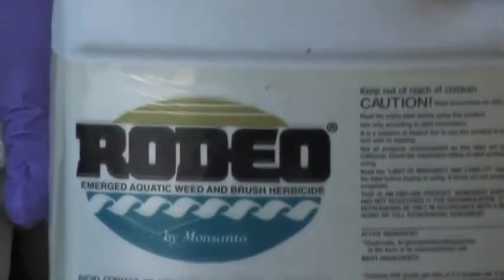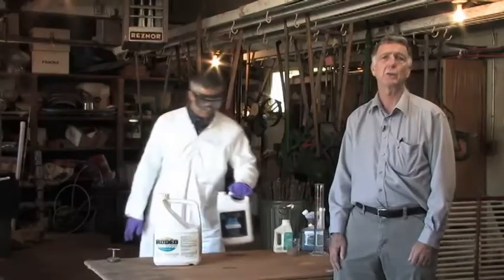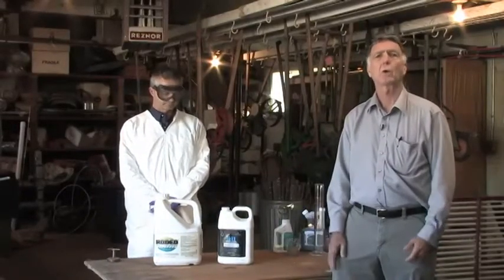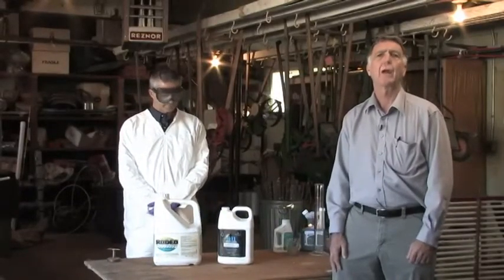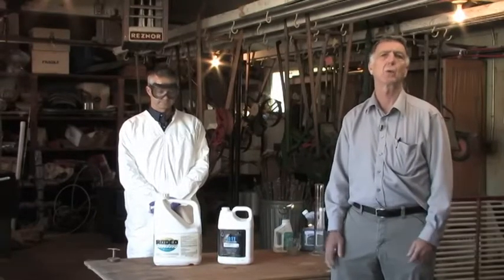The difference between Rodeo or Aquamaster and Roundup is that the aquatic formulation does not contain a surfactant, whereas Roundup does. So you have to add a surfactant to make the aquatic herbicide work effectively. When adding a surfactant, it must be an aquatically registered surfactant — for example, R-11 demonstrated here, as well as Competitor and others — to get effective control of emergent aquatic weeds.